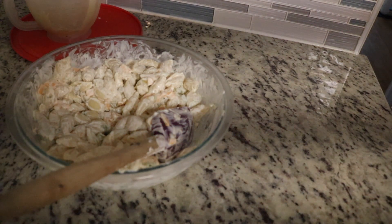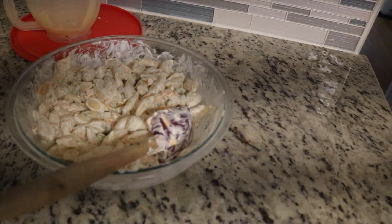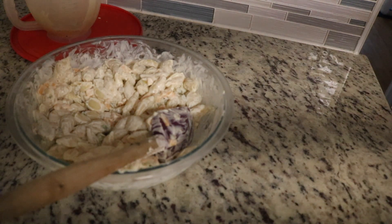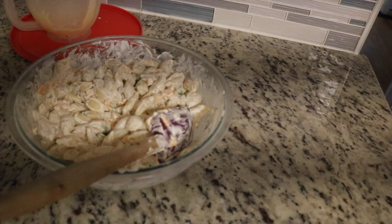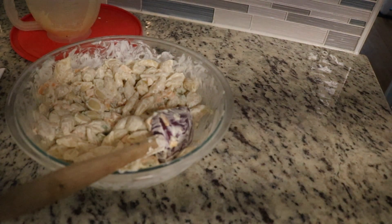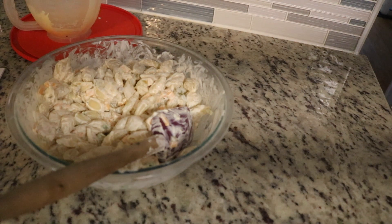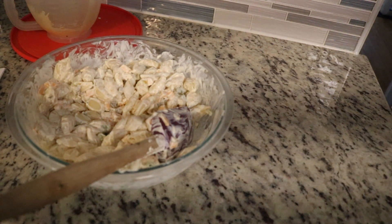Overall, for the dill pickle pasta salad, I think it's really good. I was shocked — I thought for sure it was going to be all pickle-tasting because you had the pickle, the pickle juice, plus the fresh dill in there as well. The dill I would say is subtle; you do taste it, but just in the back. I taste more sour cream. Overall I think it's a win-win, I'll definitely make it again. Any questions, you guys let me know. As always, thanks so much for watching. Have a great day, and I'll see you guys next time. Bye-bye.